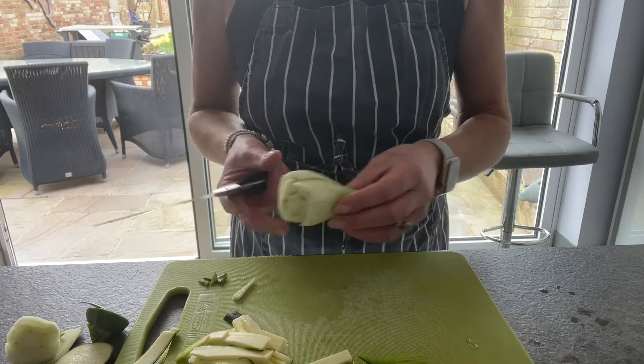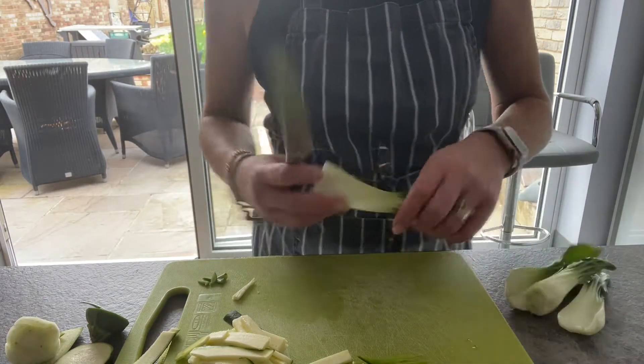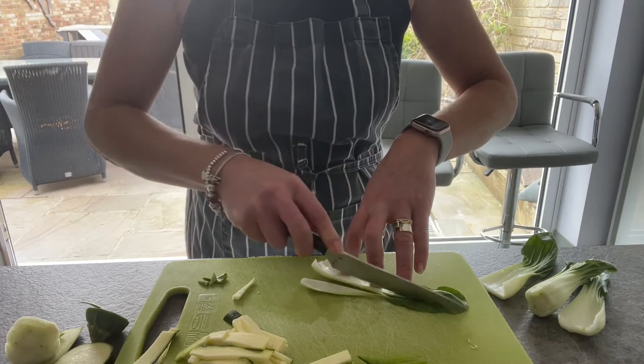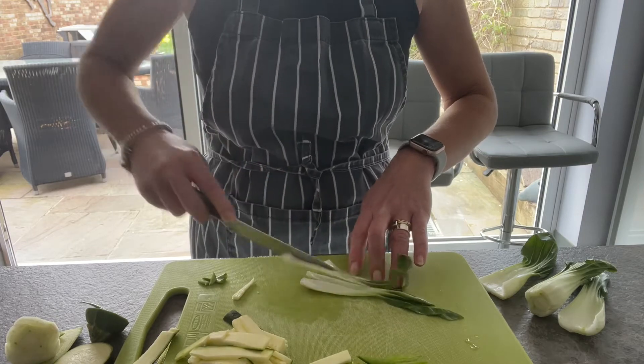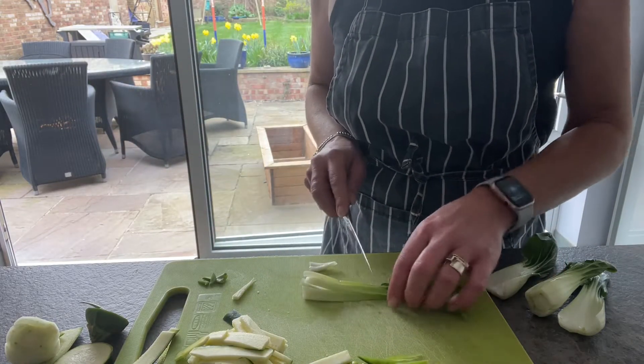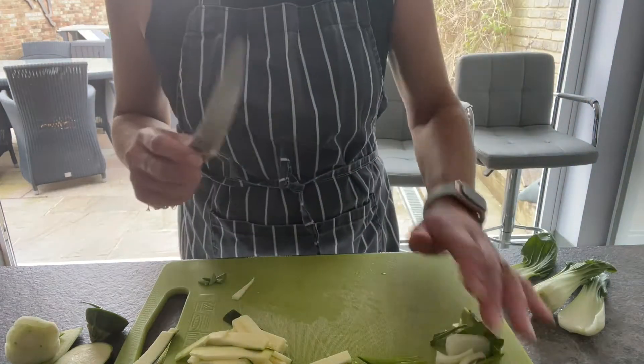I have taken the end off so it opened up the leaves. Now pak choi is Chinese cabbage. So I'm going to take one of the leaves and, literally holding it in place, slice through thinly. So let's put that to one side.